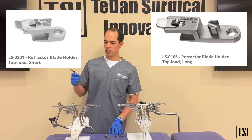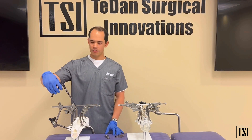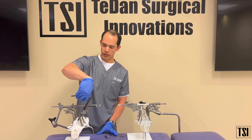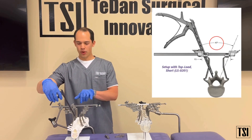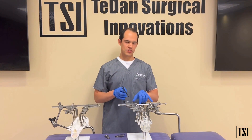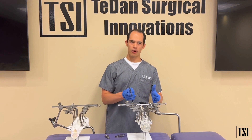When using the short blade holders, you have a degree of angulation of about 45 degrees between the blade holders. That's usually because the rack is a little bit closer together, whereas on the left system the long blade holders have the rack farther apart.